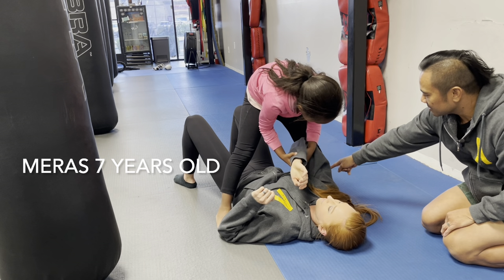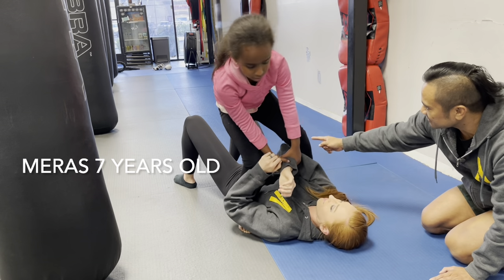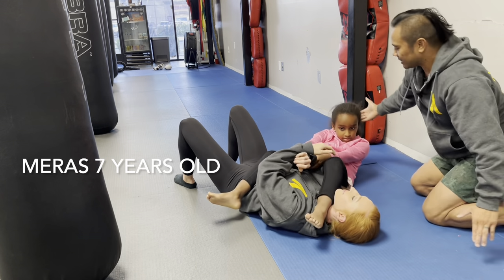Hold it on your tummy. Step over her face right here. Now you're going to squat down, roll on your back here, lay down here. Watch your head.